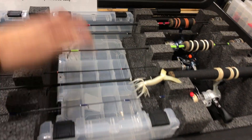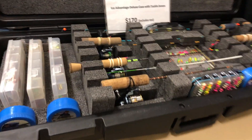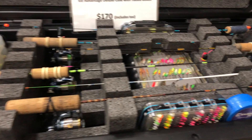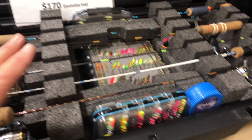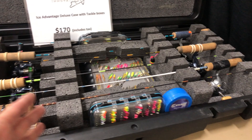It also comes with boxes — you get three small and one larger. They also have a second layout. Now this is actually one of their personal boxes, so that's why you're seeing more things in it. But it comes with the foam. This particular case is meant for up to about a 30 inch rod, so it's a bit shorter.